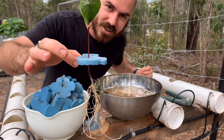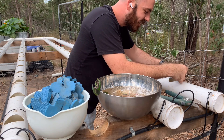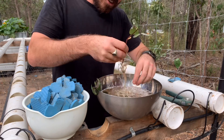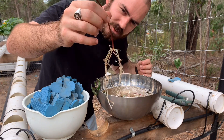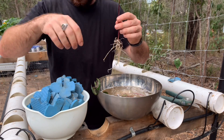They go straight in your NFT. It just washes off and you've got a perfectly healthy root structure.